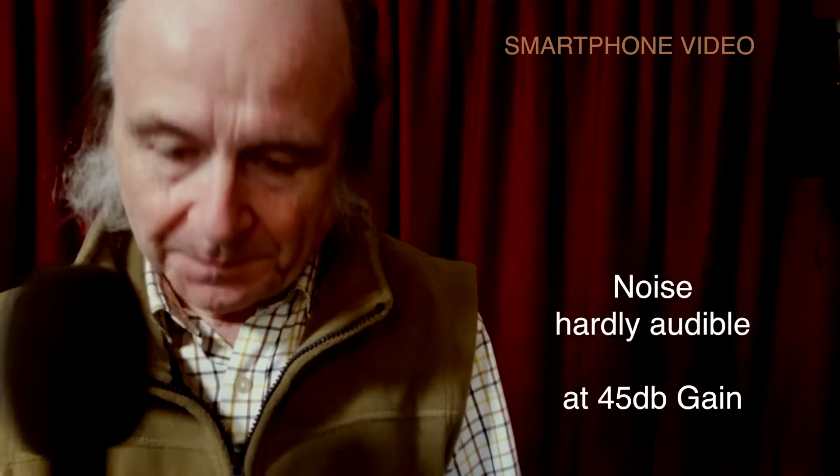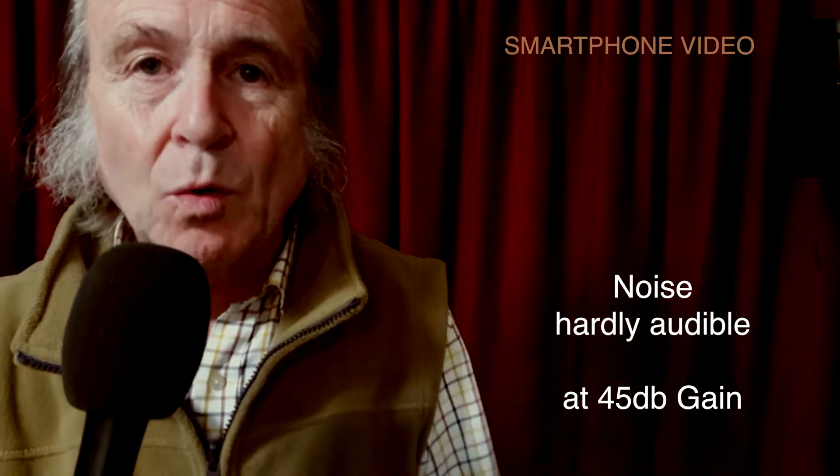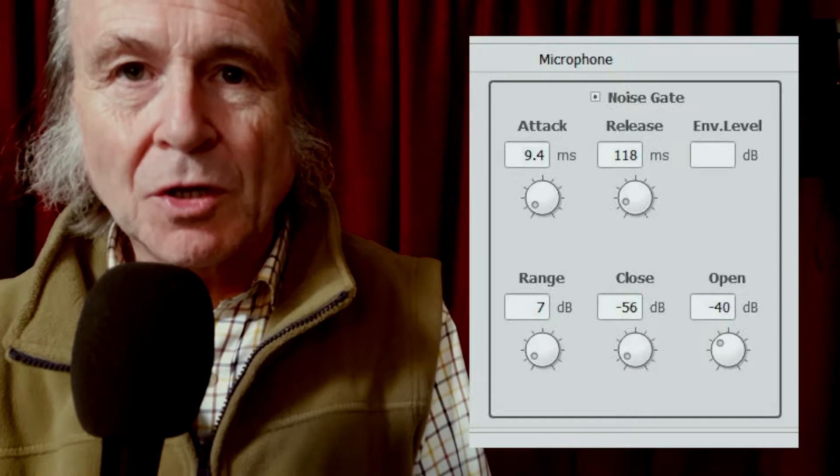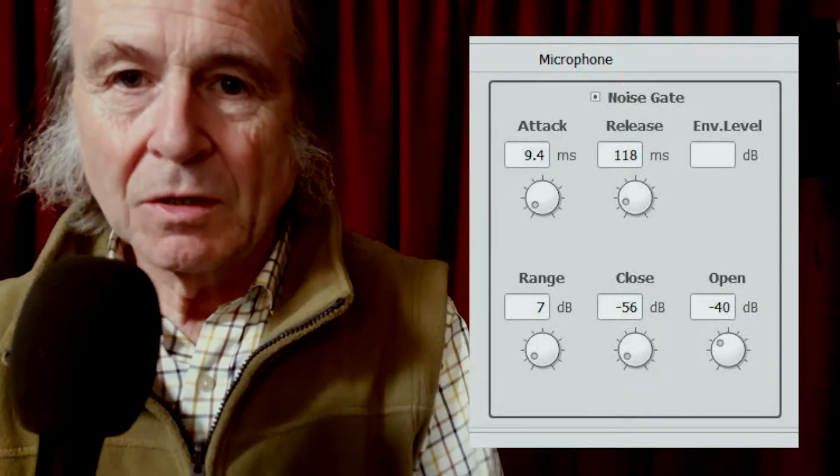There is a little bit of circuit noise which develops from about 45 dB of gain. In most situations you wouldn't notice that at all — only in a very quiet room. If you were outside, it wouldn't be noticeable. But I can switch in the noise gate, which I've tuned to take out the circuit noise at this level, and I'll now do that.